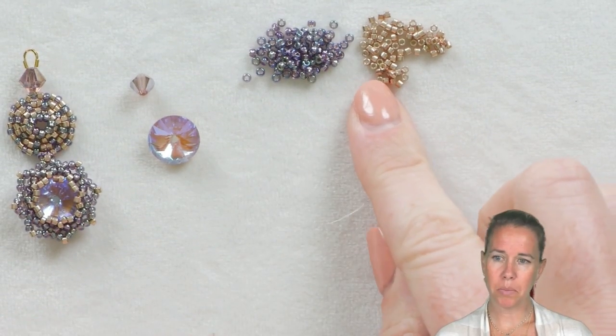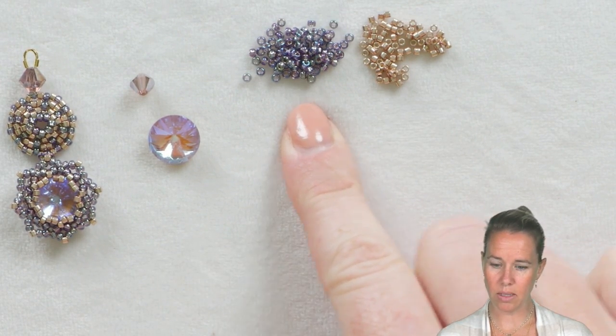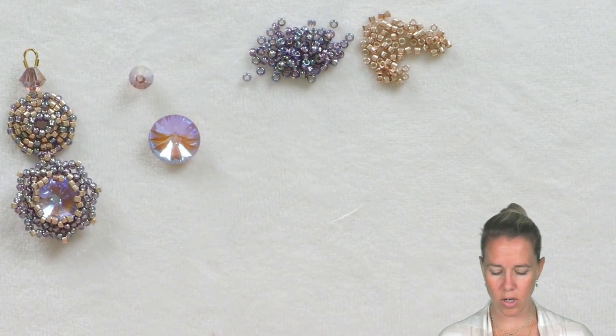To begin our design, we have some simple materials: Delica beads in 11-0 and 11-0 seed beads, one 12mm Rivoli and one 6mm crystal. Other than that, we're just going to use a wire guard and an ear wire.